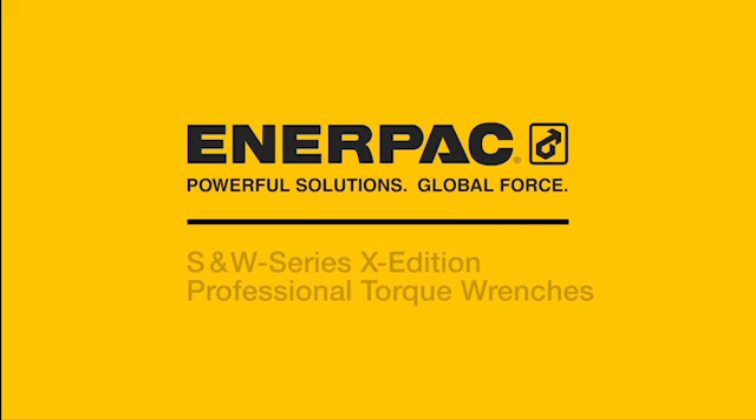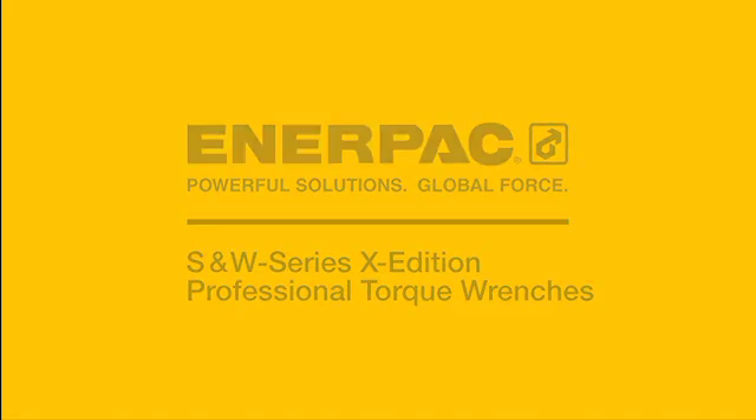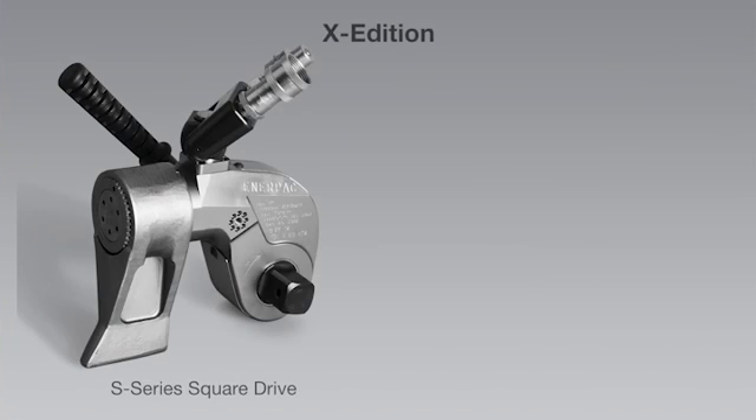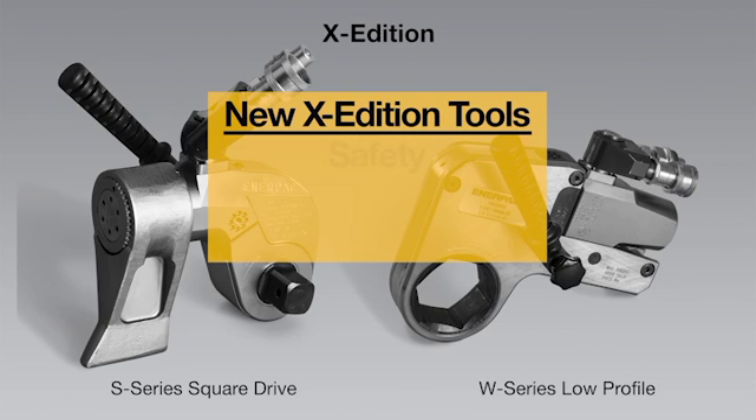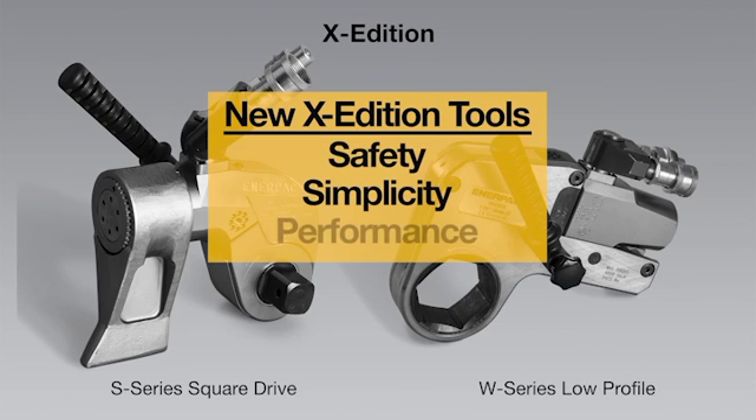Introducing a new generation of professional torque wrenches — the all-new X-Edition, featuring the S-Series Square Drive and W-Series Low Profile Wrench. The new X-Edition tools are all about safety, simplicity, and performance.